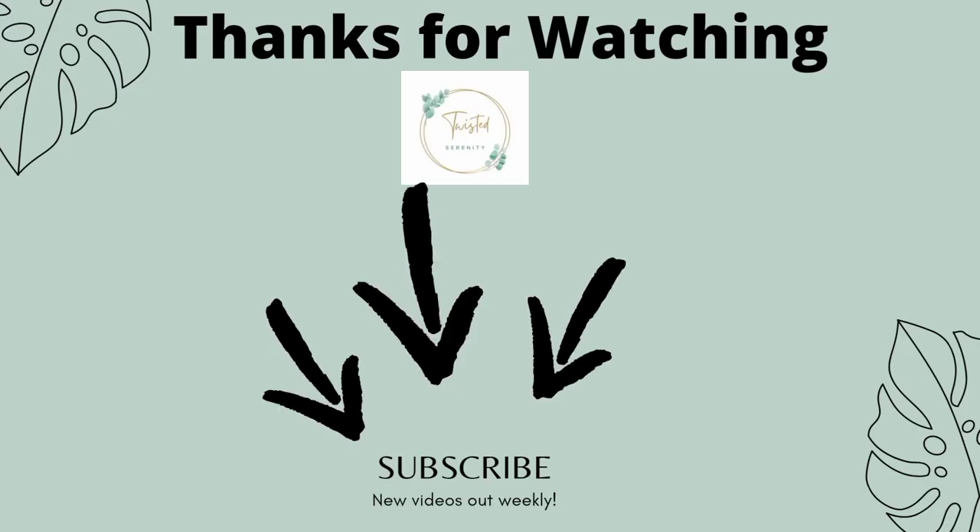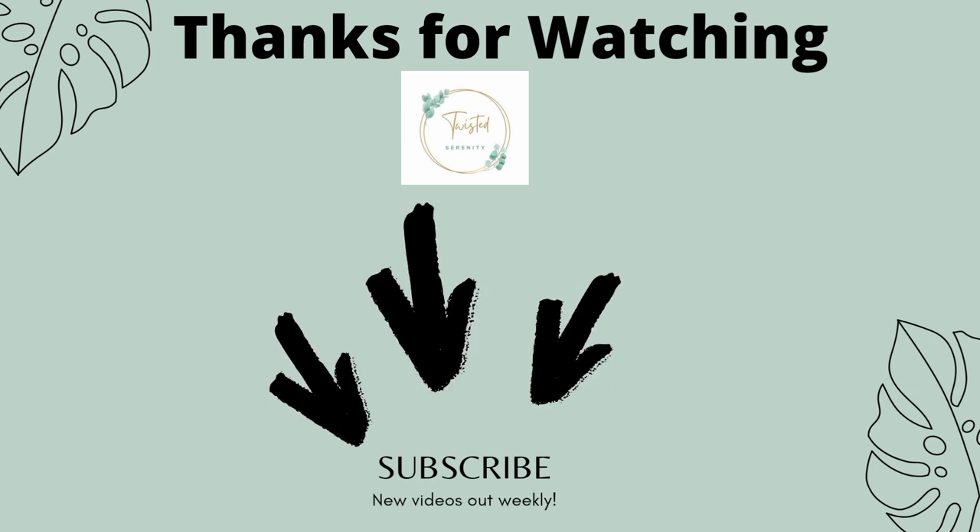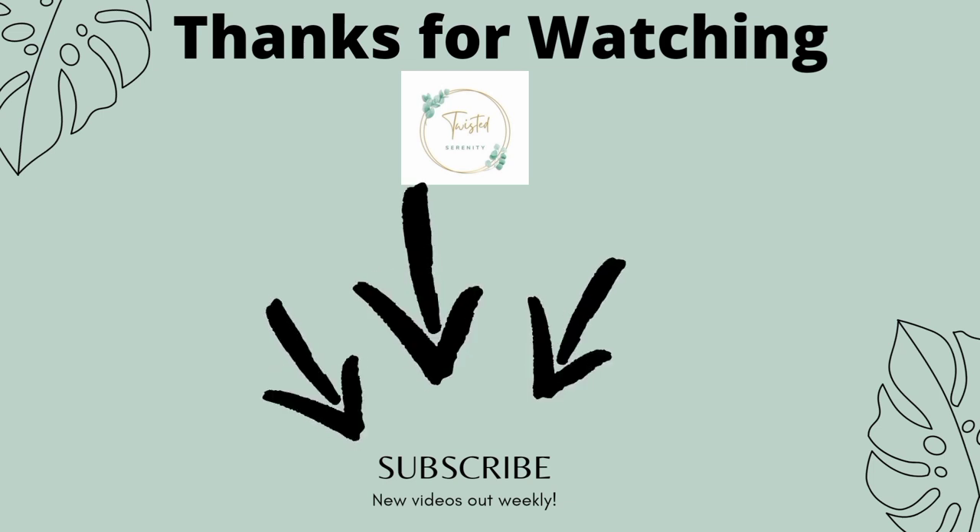Thank you guys for watching. Remember to turn on that bell notification to be notified when I post my next video. And remember to like, share, and subscribe. And always remember, this world could throw you twists and turns, but it always makes good choices. To the next one, you guys.